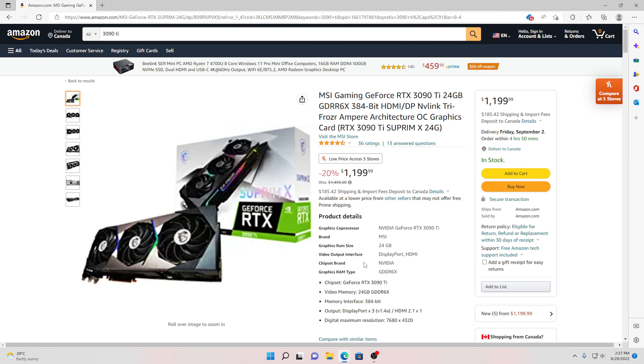Once the 40-series comes out, people are going to realize they need to buy a new PSU and they're not going to want to do that. They're going to regret not having bought a 30-series card. This is going to drive demand for 30-series cards. People think the 30-series cards will go down in price, but they've already come down and may actually go back up, because not everyone is going to want to replace their PSU.